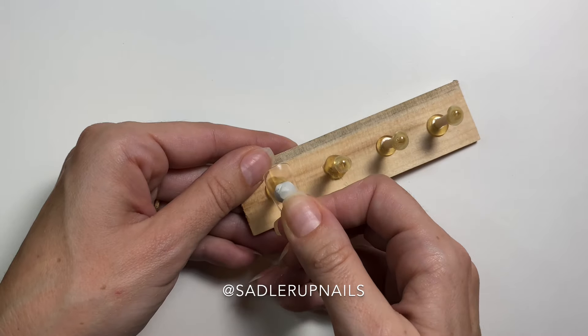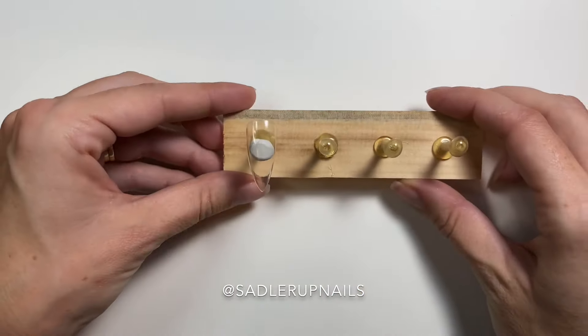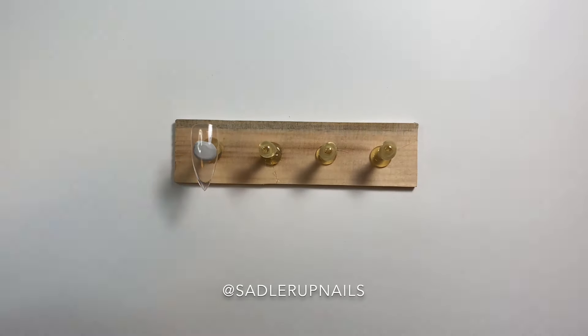And there you have it — that is your DIY nail stand! I hope you guys like this video. Please like and subscribe to my channel because I have a lot more to come. Thanks, bye!